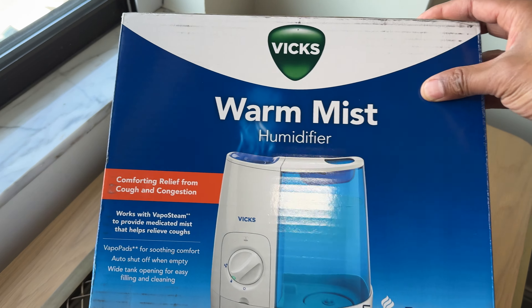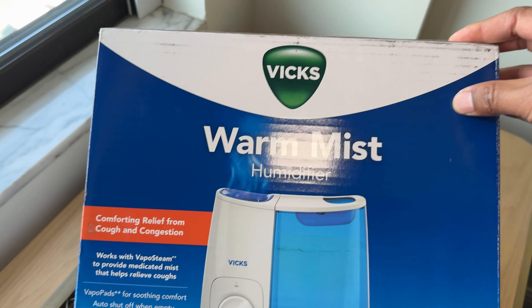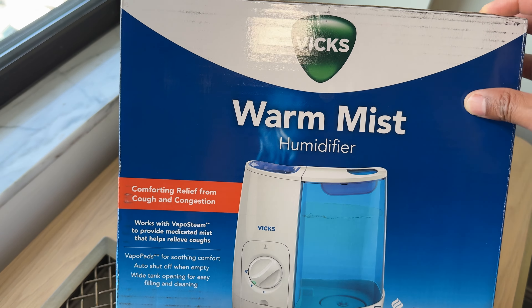Today I'm going to show you how to use a humidifier. Right here I have a Vicks Warm Mist Humidifier. There are different types of humidifiers — there's even a sonic humidifier — but this is a warm mist humidifier, which is what most humidifiers are. I'm going to show you how it works.